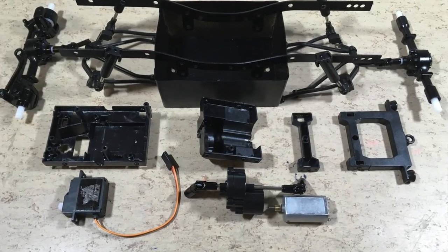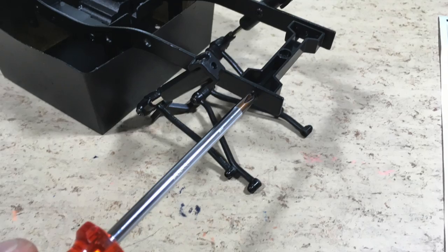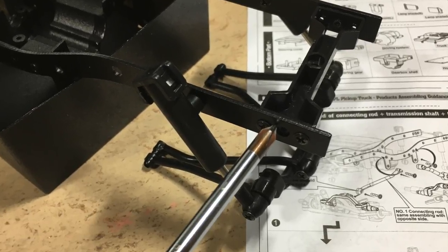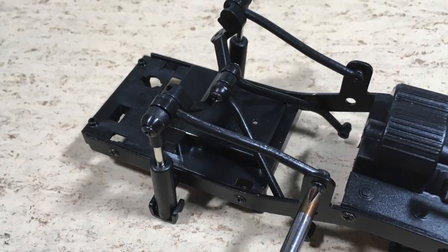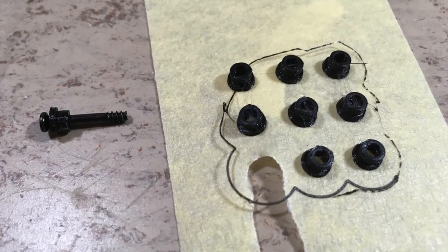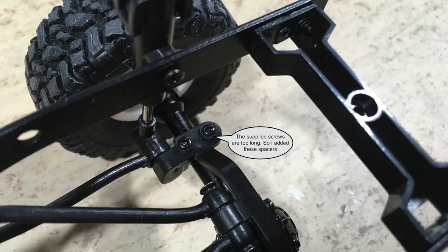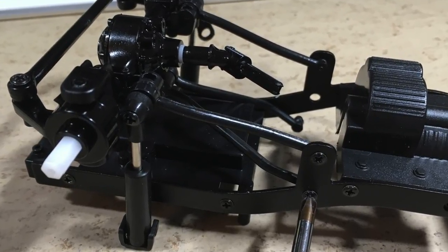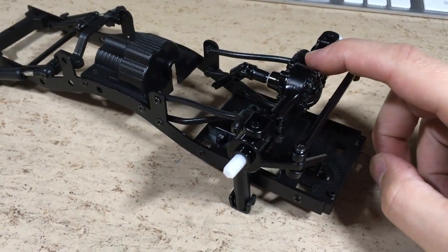The pre-assembled suspensions can now be attached to the freshly painted frame rails. Here you can also see the motor, the steering servo and the central gearbox. Both frame rails are now screwed together and the result is a nice and sturdy frame. The next step is to attach the axle linkages to the frame. The screws which are used to mount the axle to the carrier are too long, so I 3D printed some spacers and added them below the screw heads. The same procedure is done for both axles.